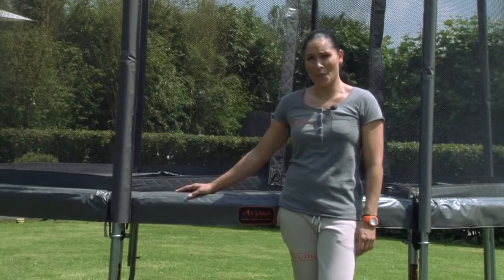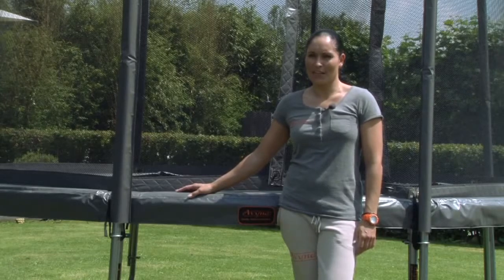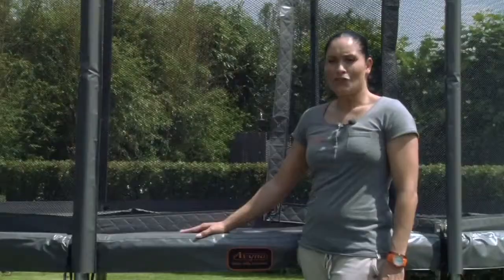Hi, I'm Ria Lenders. I'm 31 and I've been a trampolinist for 25 years. I'm the Dutch champion 10 times and this year in London is my second Olympic Games. I'd like to give you some tips on what you should look for when buying a garden trampoline.